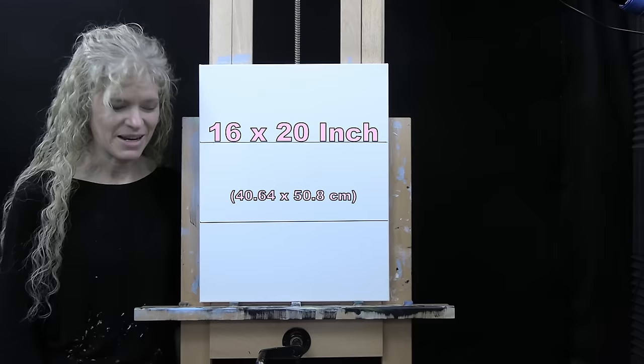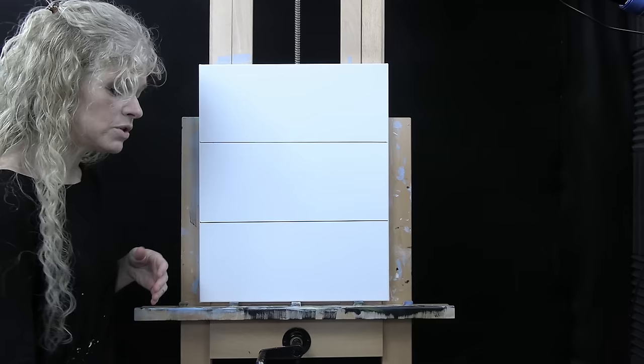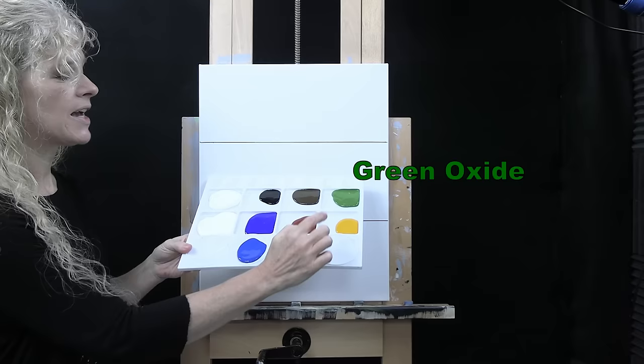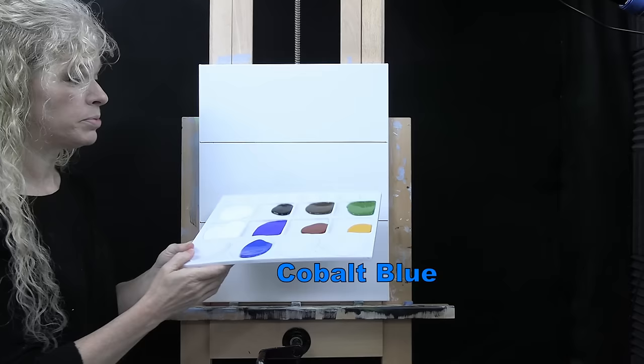I'm going to be using a 16 by 20 inch canvas. For my tools and materials I will be using acrylic paint — titanium white, Mars black, burnt umber which I like to call brown, green oxide, deep yellow, burnt sienna which I sometimes call rust, ultramarine blue, and cobalt blue.